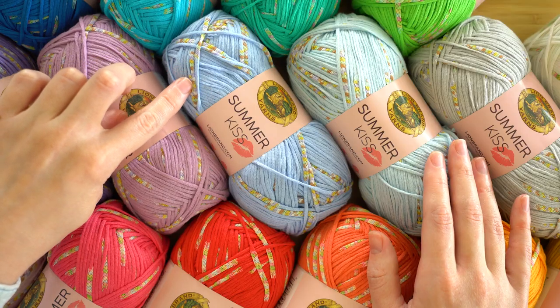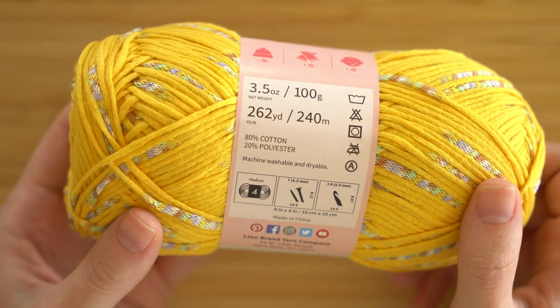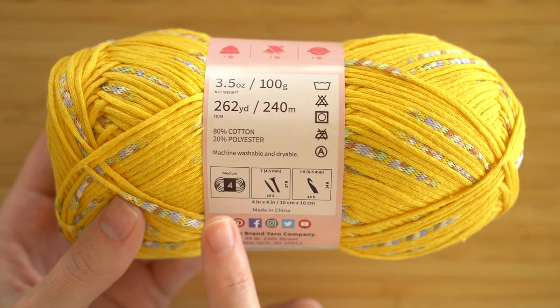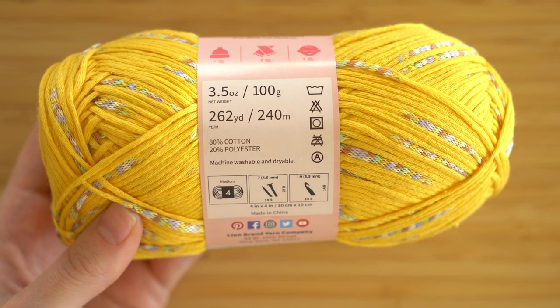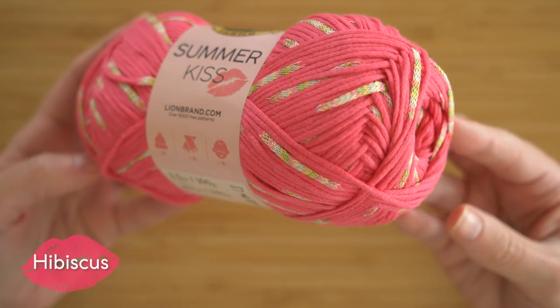And there's also this cute pop of color mixed in, which looks really cool when it's worked up. Summer Kiss is a medium number four worsted weight yarn and it's machine washable. You're getting a good amount of yarn in each ball — there's 262 yards or 240 meters. It's 80% cotton and 20% polyester.